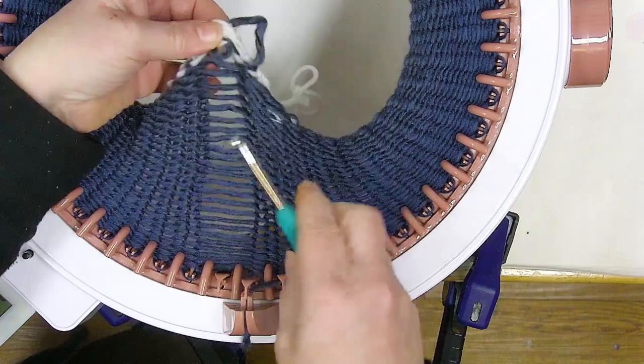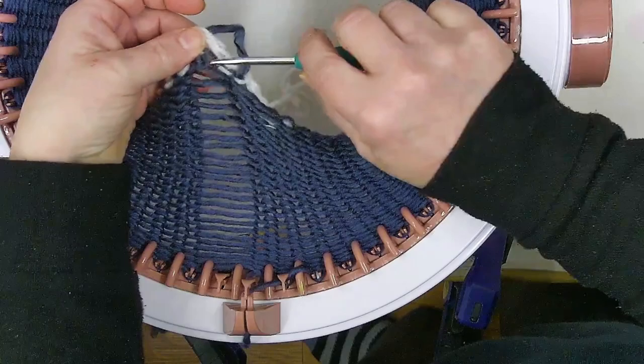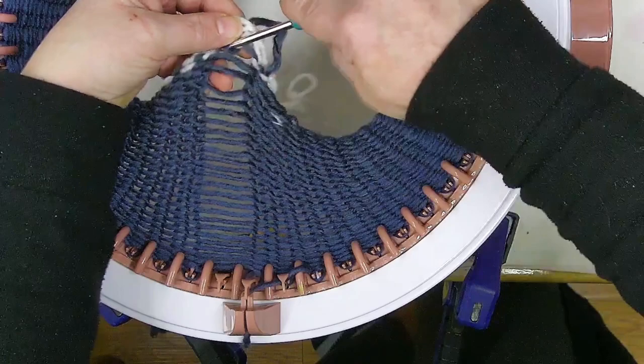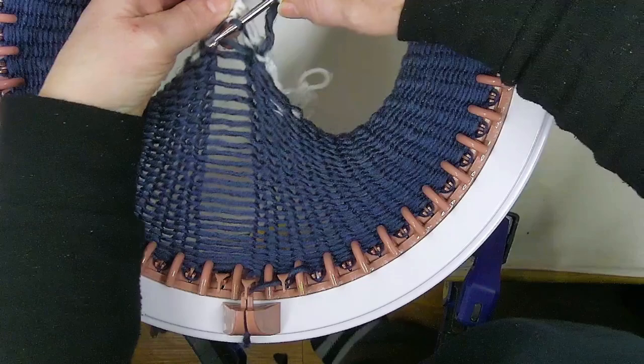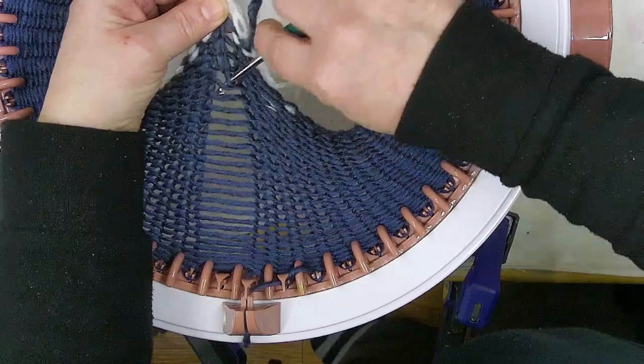So when you're doing your ribbing, you're actually going to want to be reversing your stitches. To make a knit stitch on this side, I'm going to go down to the last loop right here, put my crochet hook through it, then pick up the bar and pull it through the loop, and walk my way back up the ladder. Just like that, we're getting knit stitches.